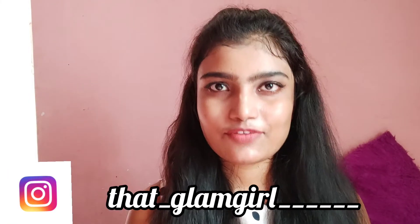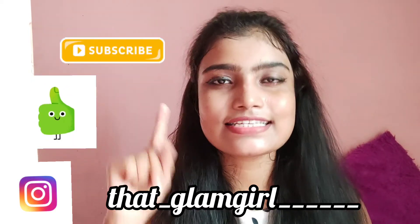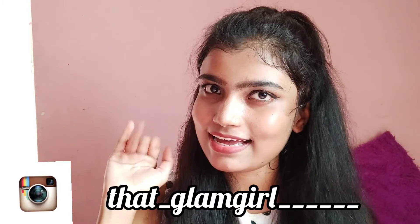Now you can see the result — it glows my skin. I hope this video was good; if so, let me know in the comment section. Don't forget to like, subscribe, and share my videos. See you in my next video, bye guys!